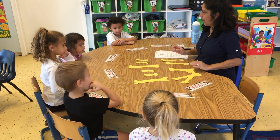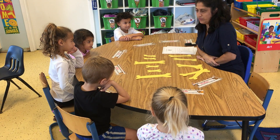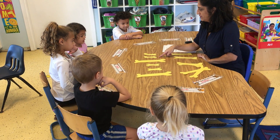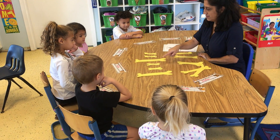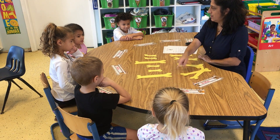Okay. Maya, let's figure this out. Is this a pattern or not a pattern? No. Do you think it's not a pattern? Okay, well let's figure it out. Tell me what this is. Little, little, big. Little, little, big.